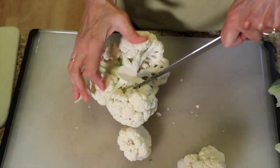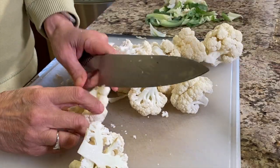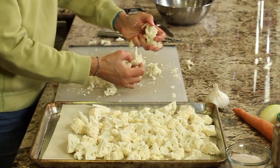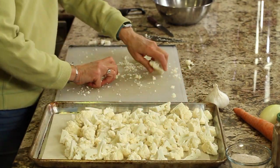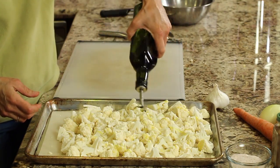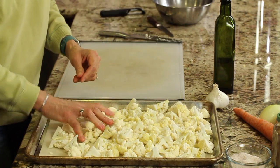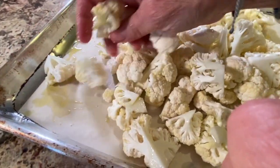Go along with your knife and cut out each floret, then cut each floret into smaller pieces. Place the cauliflower onto the parchment-covered baking sheet. Spread it out so each piece is touching the bottom of the pan — it'll roast better that way. Drizzle a fair amount of olive oil all over and season with a little salt, work it all in. You might find you need to add a little more olive oil.